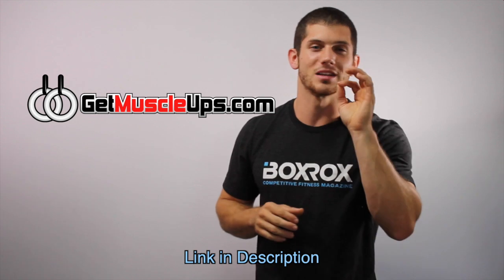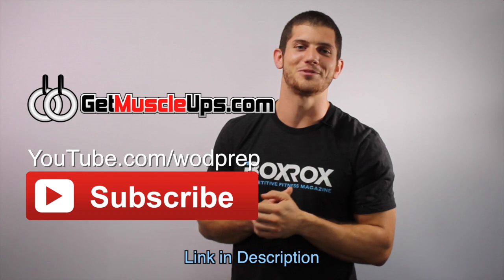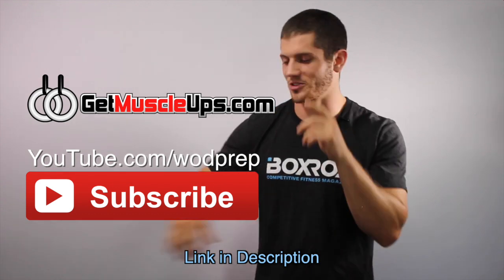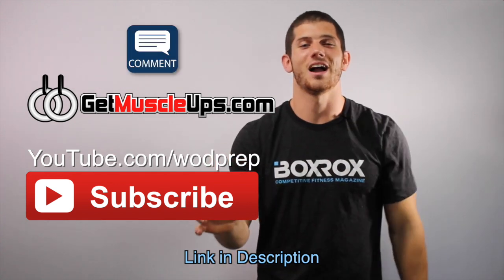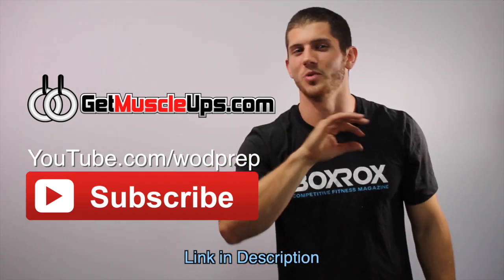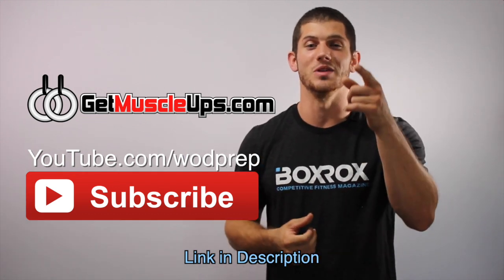I hope this video helps you understand the difference between the three different grips for muscle-ups. If you want to learn how to do your first muscle-up or go from two to five in a row, go to GetMuscleUps.com for free ring muscle-up training. Subscribe to the WOD Prep YouTube channel, leave a thumbs up if you liked the video, and leave a comment with any suggestions on what videos I should make next.